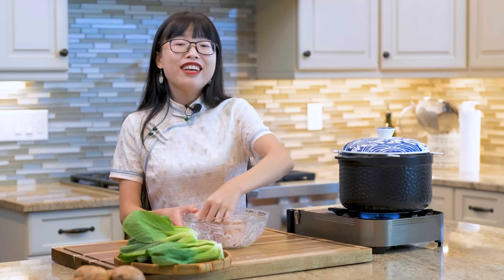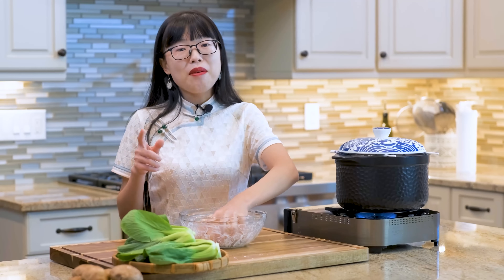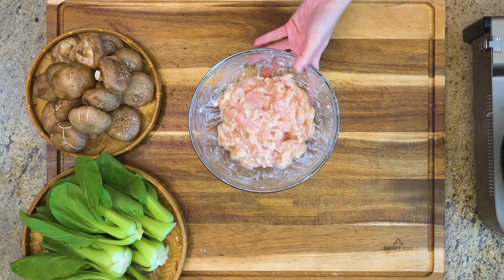The Chinese name of this dish is called xianggu hua jizhou. The word 'hua' means smooth, which specifically refers to this velvety texture. Without that, the jiu is never perfect. Set the chicken aside.